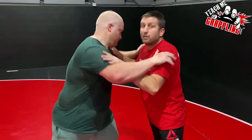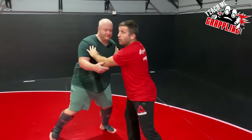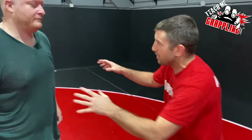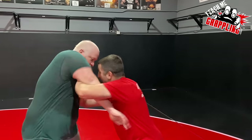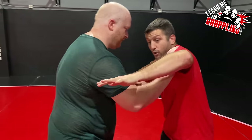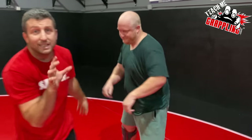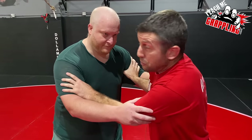Now watch what happens when I'm on the inside and start pushing — all of a sudden I look strong, but really it's just that I'm on the inside. He can go inside too — if he goes inside, see how my elbow shuts you down? Now we're battling. I'm controlling the inside with thumb blocks.